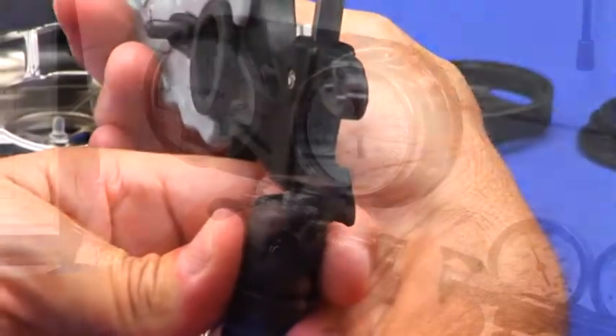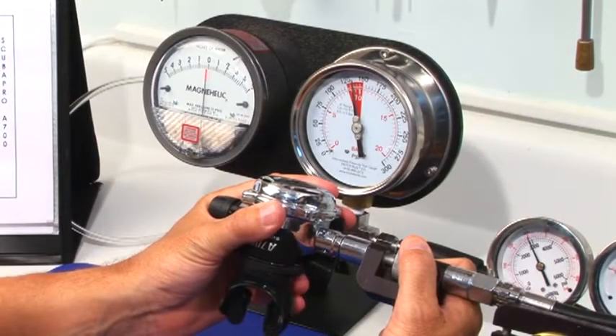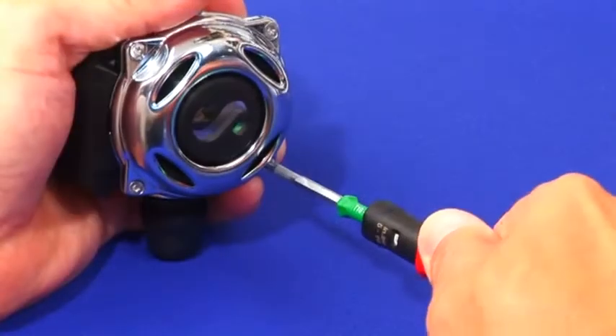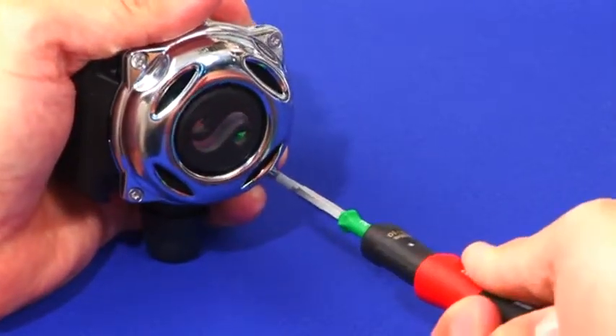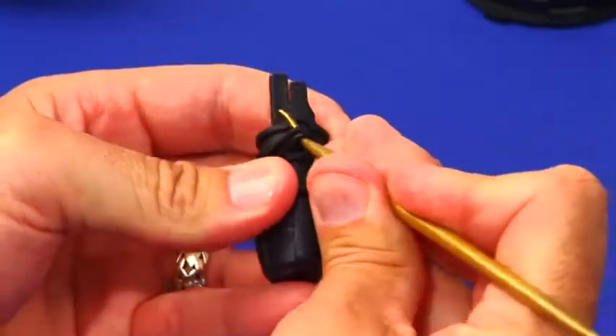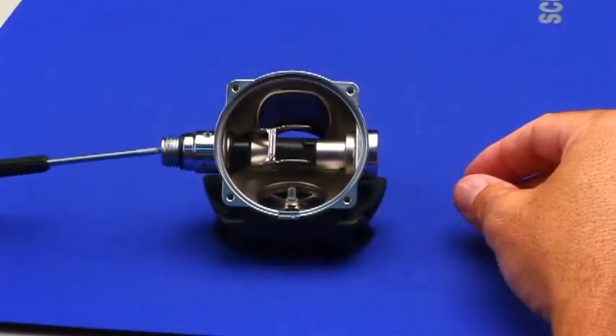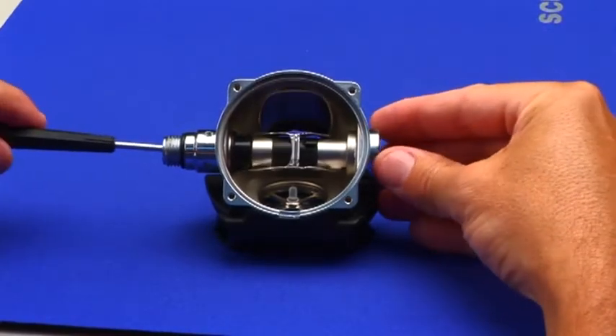ScubaPro Universal Tool, Pneumatic Adjusting Tool, Torx T10 Driver, Torx Plus Torque Driver, Brass O-ring Pick Set, Narrow Flat Blade Screwdriver, and a 3/32nd Ball and Allen Wrench or suitable alternative.